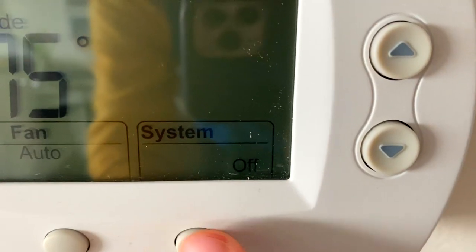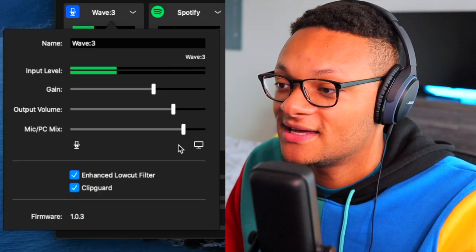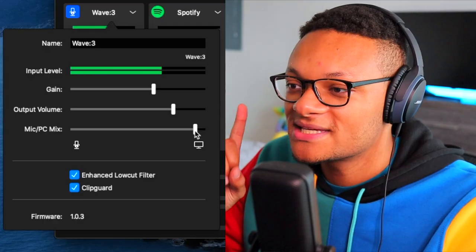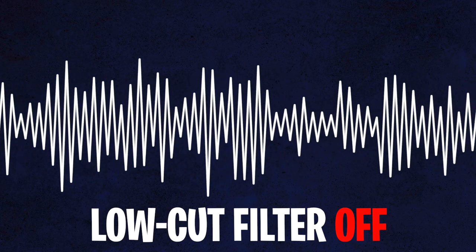How about the enhanced low-cut filter? I have it turned off because my place is pretty quiet, but let's make it a little noisy — turn up the fans, turn on the air conditioner, open my door. These are the loudest sounds that could possibly pollute my commentary audio. Pretty loud without the low-cut filter. Let's put it on and see what it sounds like. Editing the video right now, I didn't hear a difference using the low-cut filter — it sounds the same to me. But the Clip Guard feature? That was solid.